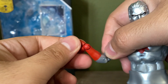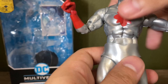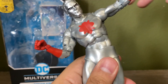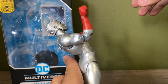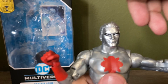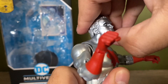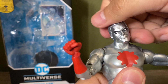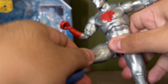He has your McFarlane wrists and hands. The torso can rotate; you can pivot this much forward and back, which is really nice. His head can articulate pretty normally — you can look up this much, down that much, some pivot, and full rotation.